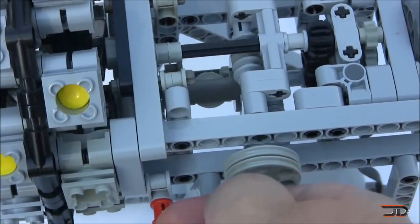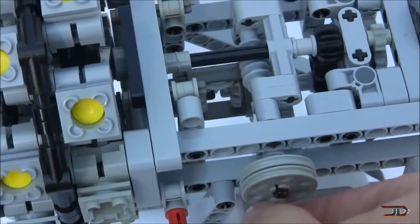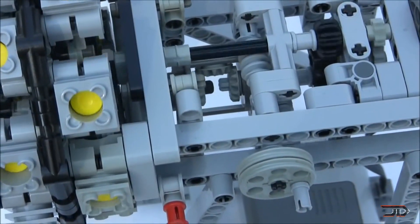But disassembling something with 16 cylinders, a prop, gearing and even a differential is completely mind-blowing. So kudos to Mr. Martz for actually making this work.